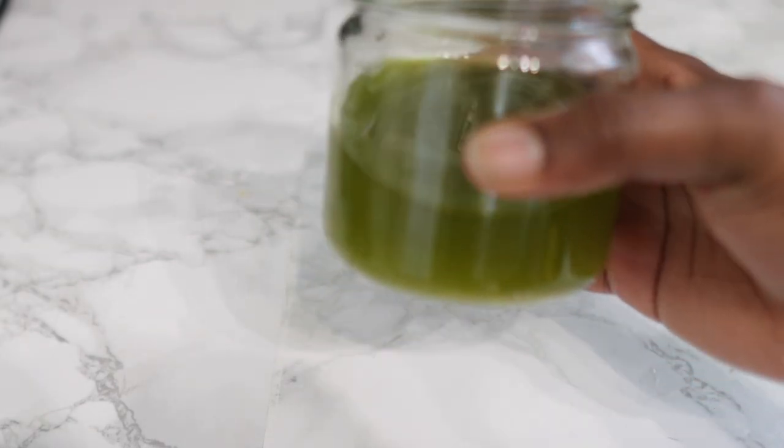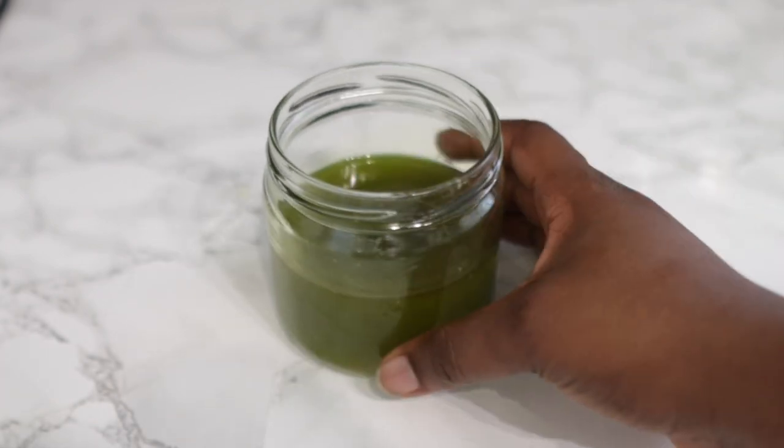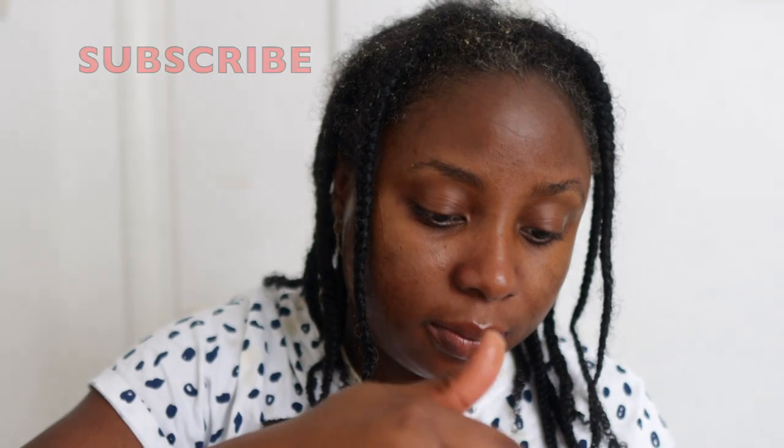Now I'm going to show you how to use this and talk about how often you should use it. Here I'm applying a leave-in conditioner first and then going in with the oil to seal the moisture. You don't necessarily have to use a leave-in conditioner before the oil — you can simply massage it directly to the area that needs help. So if you've lost your edges, have bald patches, or thin hair, just apply it directly to that area without needing a leave-in conditioner beforehand.